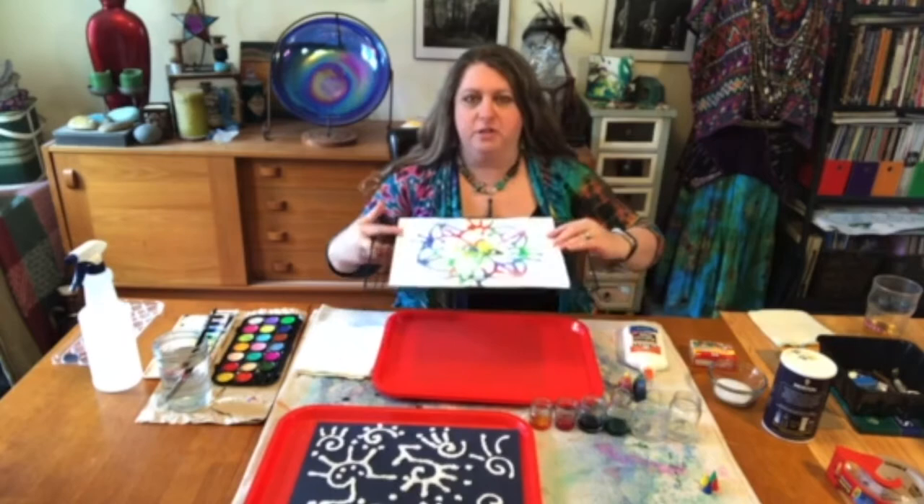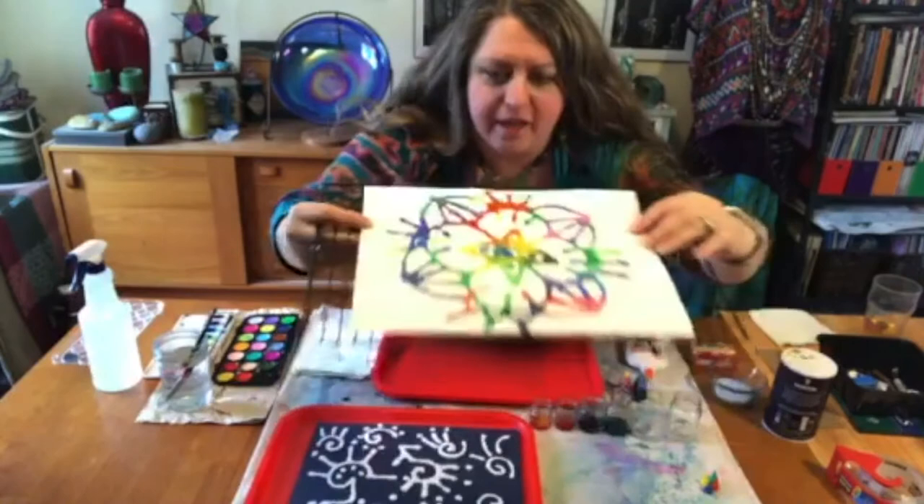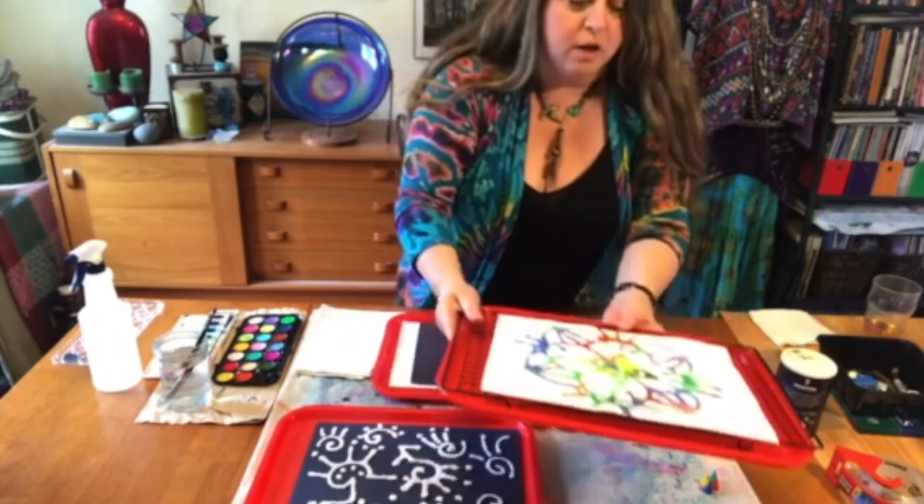Hello friends! Jennifer Roman here for CC Arts and today we are going to be making a salt and watercolor abstract painting. Here is my first sample done for you. You can see it's sort of a mandala design, and I just did that with a variety of rainbow color watercolor paints.